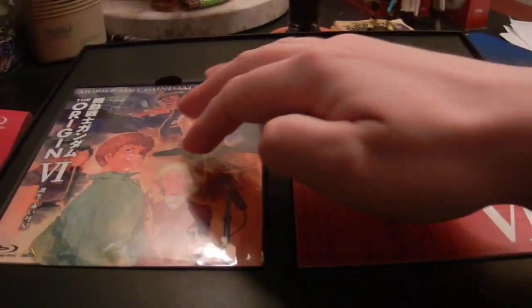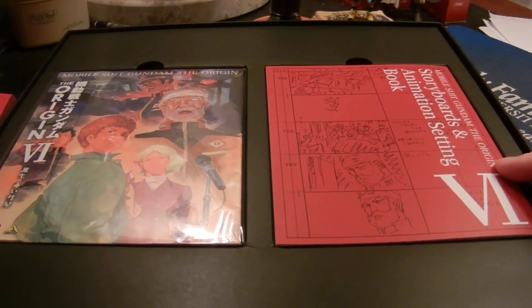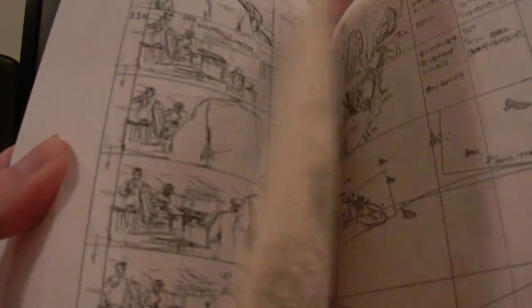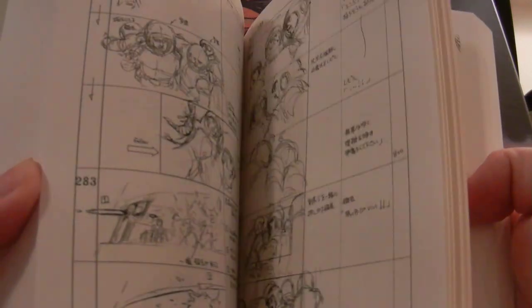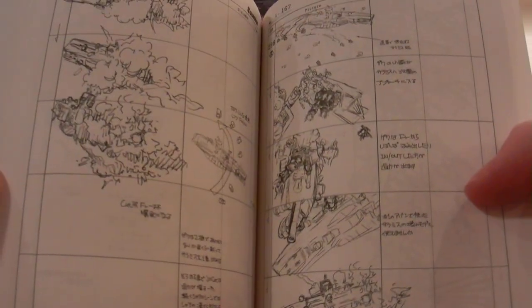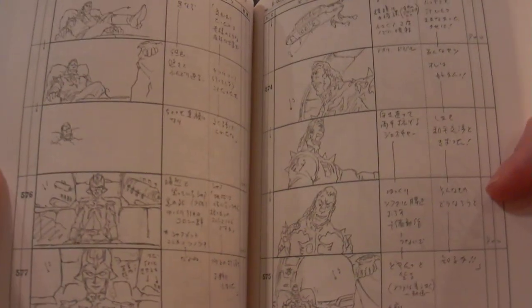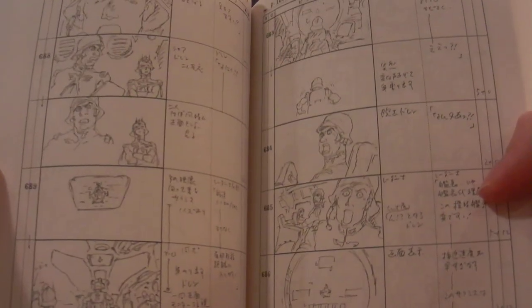Inside we've got the Blu-ray and the storyboard book for the animation. I'll go through the story boards — it's really, really thick, so this episode is obviously a lot longer than some of the others. You just have storyboards from the episode, the action shots. Obviously there's probably a lot of action in this episode. Then you have the political intrigue with the Zeons and the Earth Federation later on with General Revel. A lot going on in this episode.